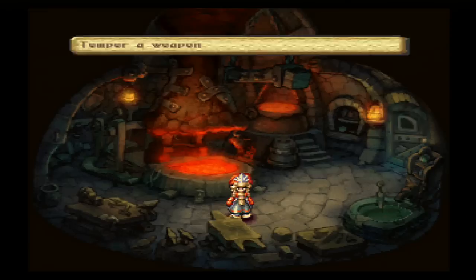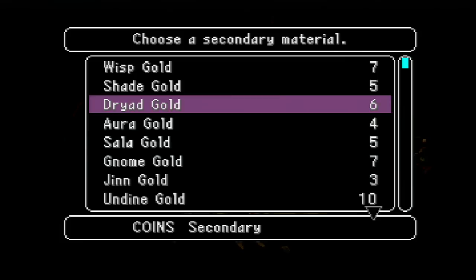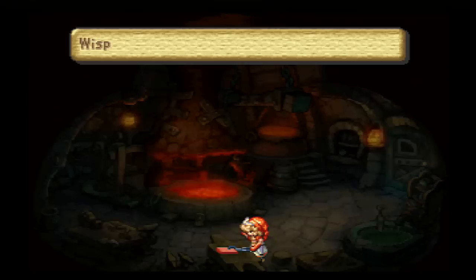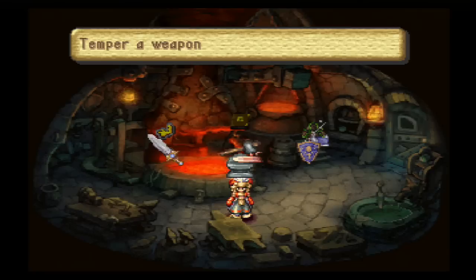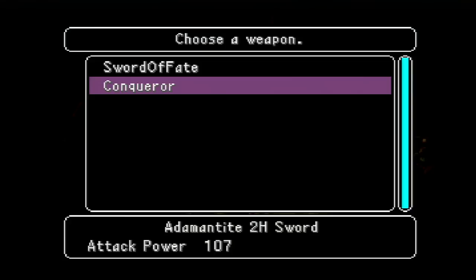I believe the requirements of raising levels of elemental essence go in a flat exponential increase. In order to raise an elemental essence from level 0 to level 1, you need 8 points of energy. From level 1 to level 2 you need 16, from level 2 to level 3 you need 32, from 3 to 4 is 64, from 4 to 5 is 128, from 5 to 6 is 256, and so on. I might be wrong about that — there might be a slight curve to it, it might be a slightly parabolic arc — but I believe it's just a flat exponential increase.